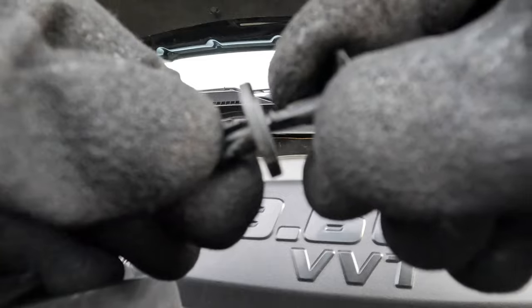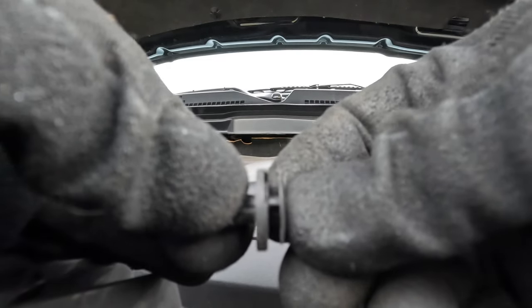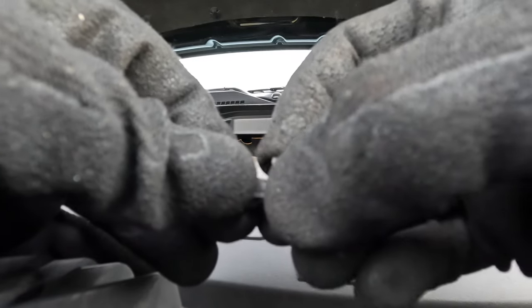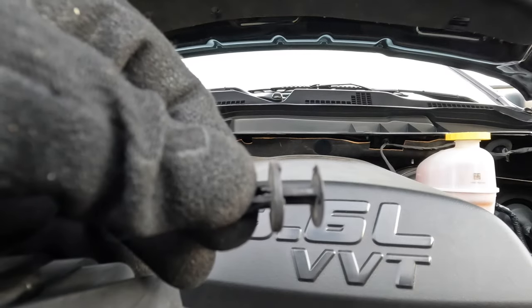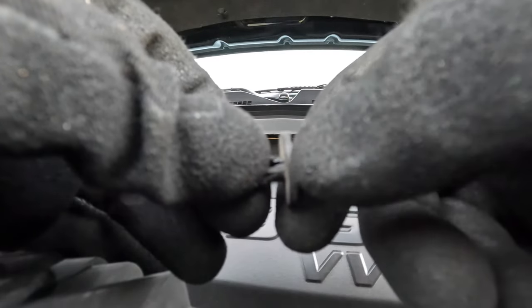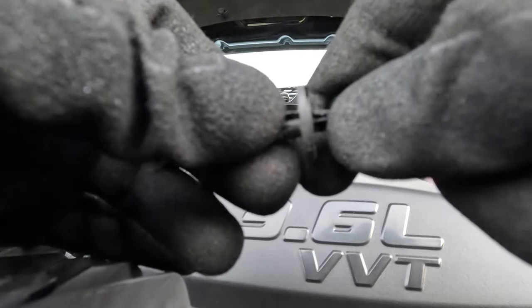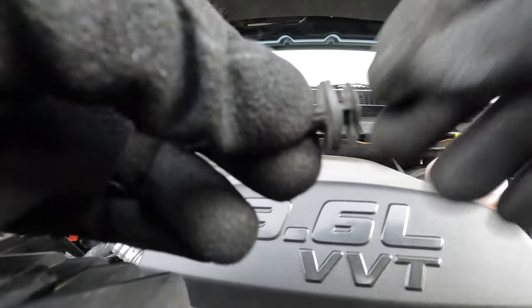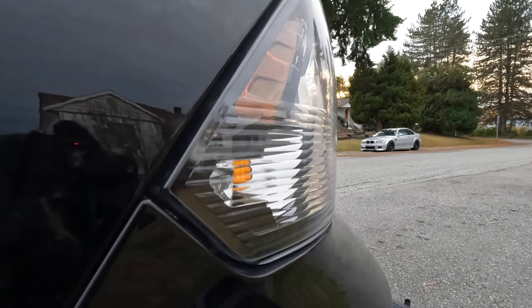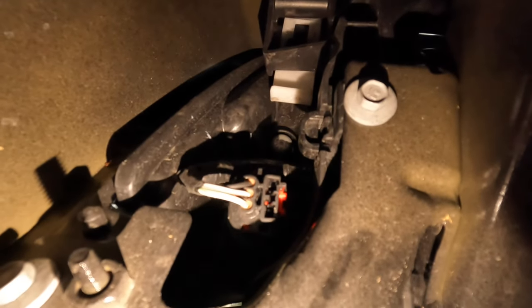There's a little housing with a clip at the bottom — take out the clip and you can pull the housing, and inside there's a white tab which you have to unlock. Once you unlock that white tab, the headlight becomes loose and you can pull it out. Here's a closer look: this is the clip by the fender. What you want to do is stick a flathead screwdriver in that little mark, take this out, and it'll unlock the pin so you can pull it out and open that little pocket. To lock it back, insert the clip and push it all the way in.